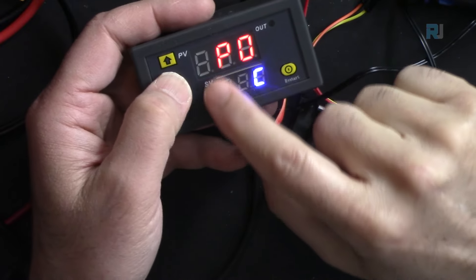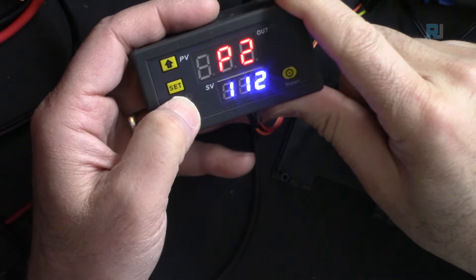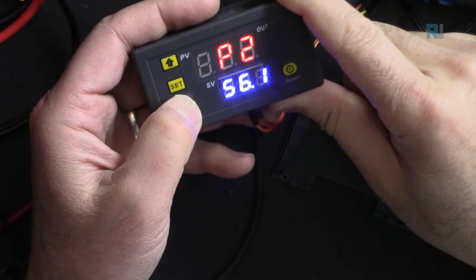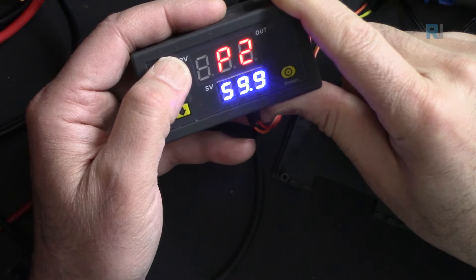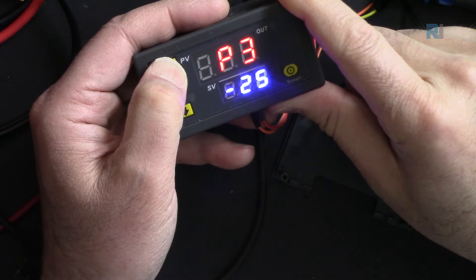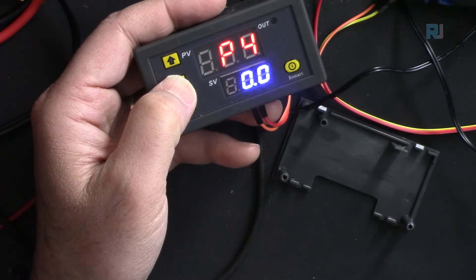For example, if you never work above 60°C, press and hold to reach P2 and set it to 60. Then for P3, if you never go below 10°C, set it to 10 or 12 degrees, so the usable range is restricted to your application.